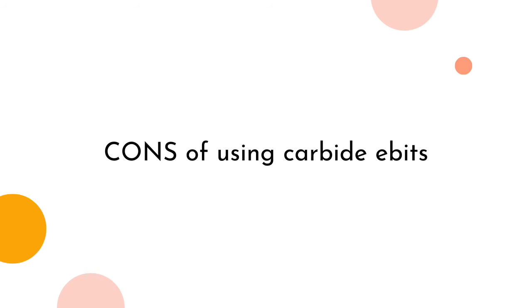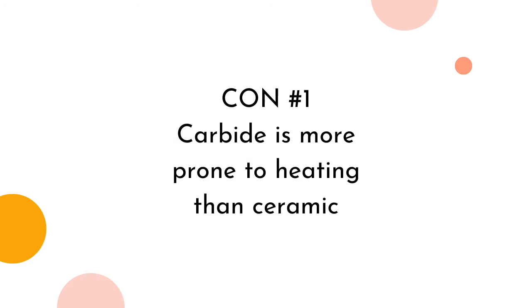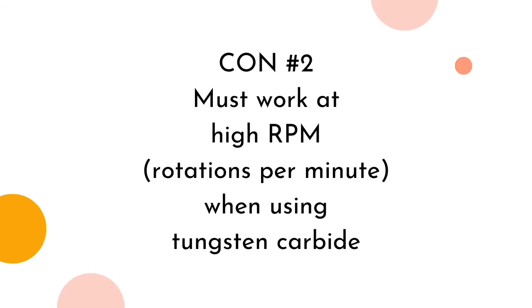Cons of using carbide e-bits. Con number one: carbide is more prone to heating than ceramic. Carbides are metals, which are good conductors of energy — in this instance, heat. Both will conduct friction heat while spinning at thousands of RPM, but metal will get hotter faster. Keep this in mind as you're working on clients; whatever option you are using, you'll want to move swiftly through each nail.